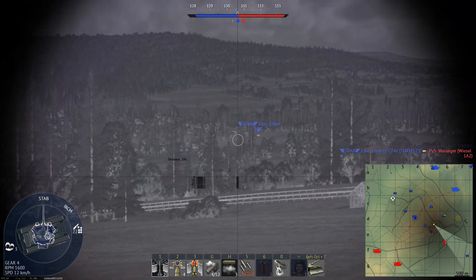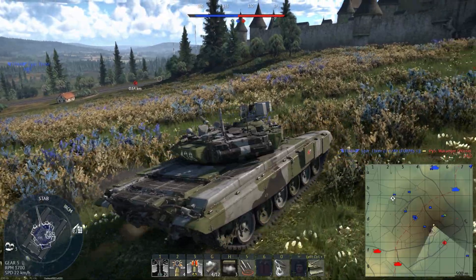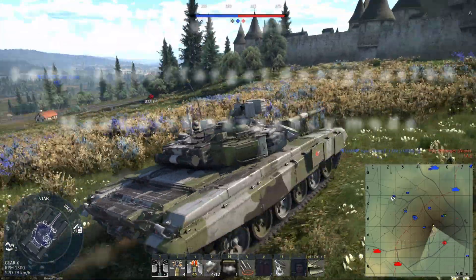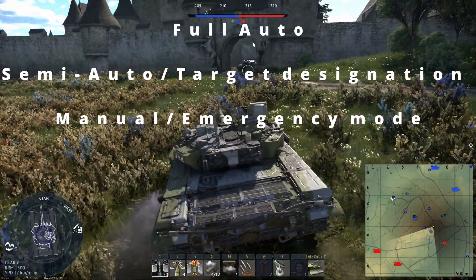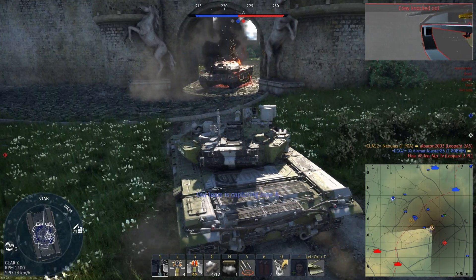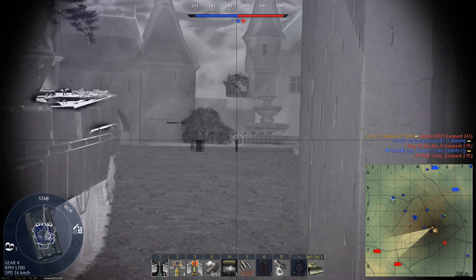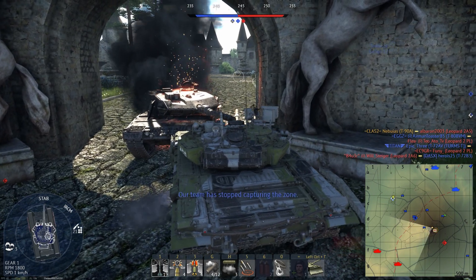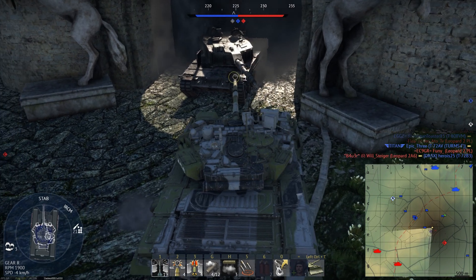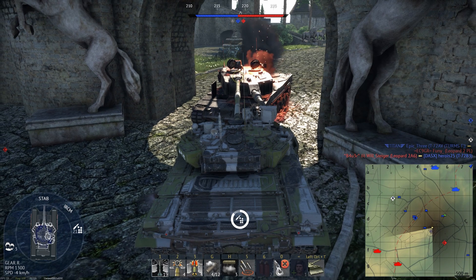This is where it gets problematic for the current T90A implemented in the game. The actual Shtora-1 defensive suite has three modes of operation: fully automatic, semi-automatic slash target designation, and manual slash emergency mode. The Shtora-1 suite in War Thunder seems to be in manual emergency mode only. If you have good situational awareness, you'll see the laser warning indication and then need to take action to avoid being hit. We are not getting the full protection benefits that the system offers.